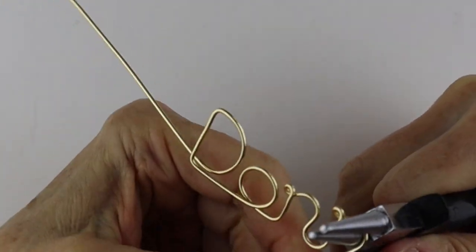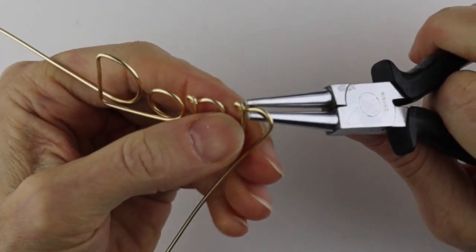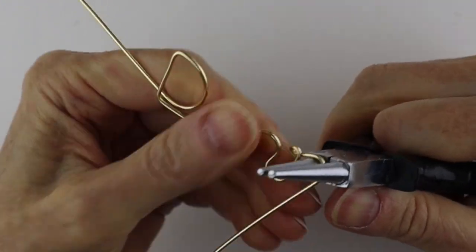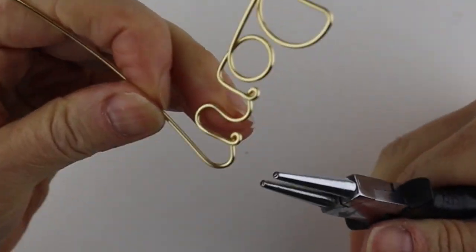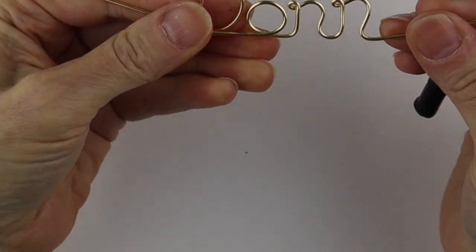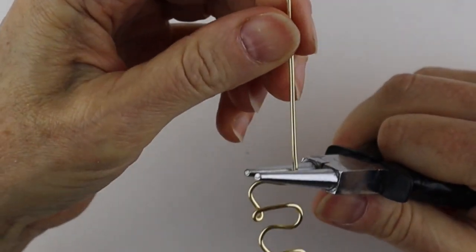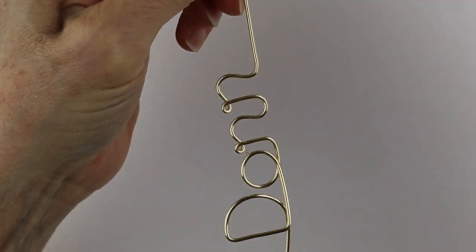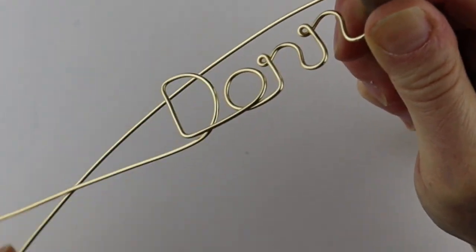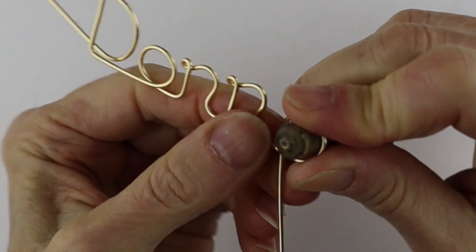Wiggle it around so they're more or less the same. This one looks like it could have gone up a little higher, but little imperfections you're not really going to notice once it's all together — it's not a big deal. Bring that around and adjust it a bit if it's not looking quite right. Then we need to do the A, so get your little form and bring that around and around — make sure it's about the size you want.